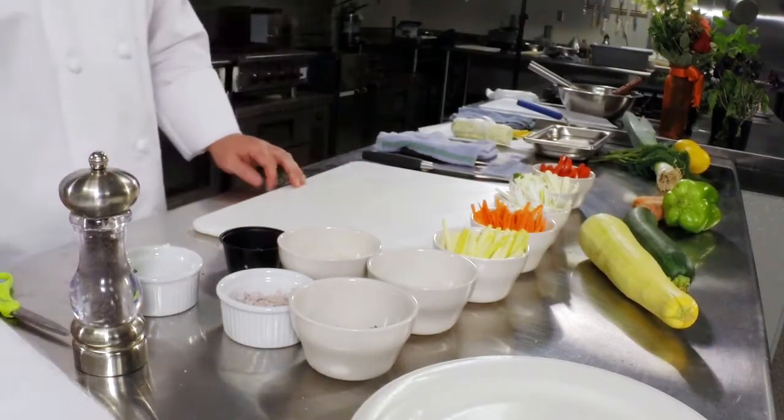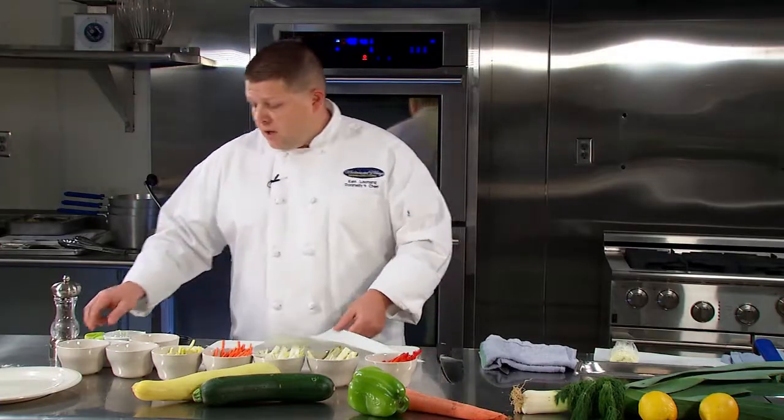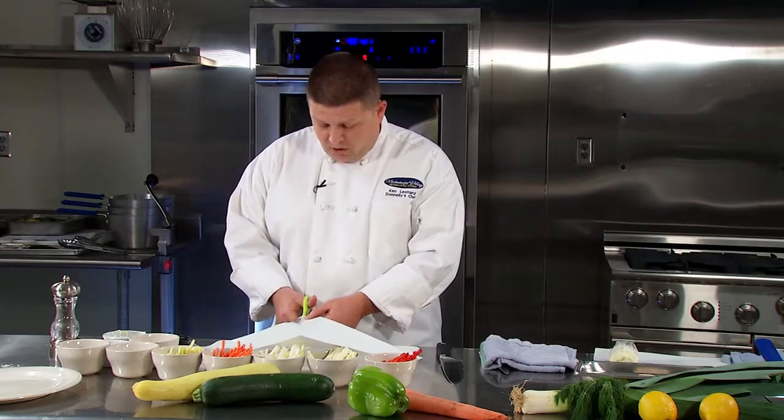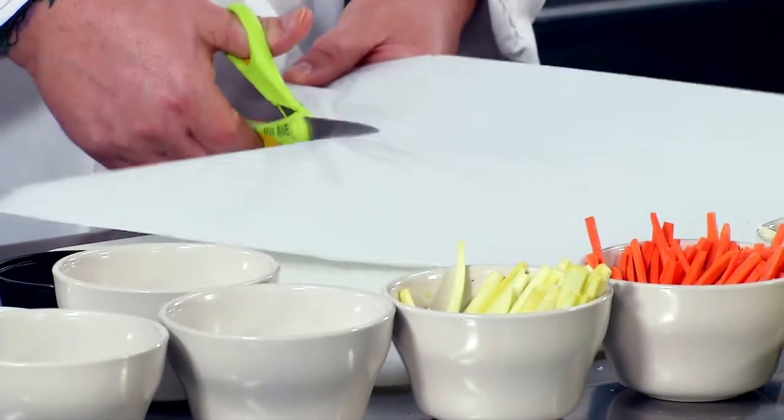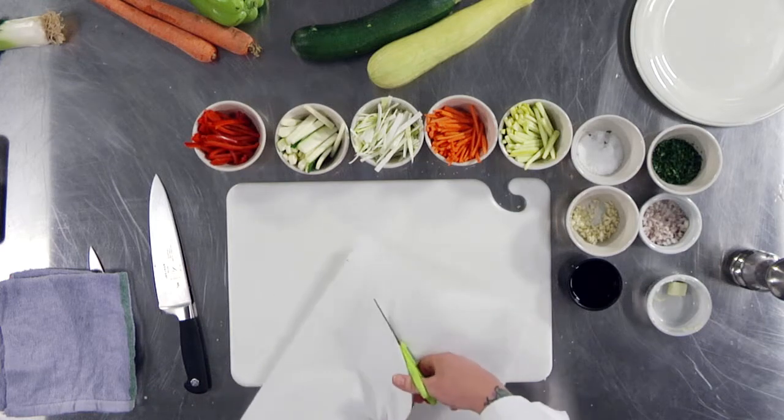Your next step is getting your parchment ready — or banana leaves or corn husk. What you're going to do is cut your parchment paper, fold it, and cut it into kind of a heart shape, like you did when you were a kid doing craft paper.